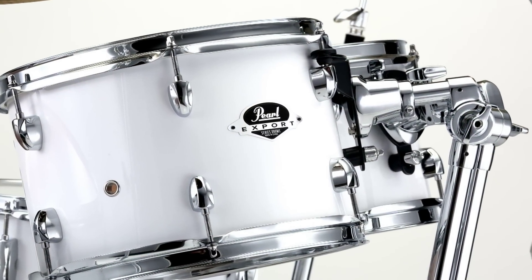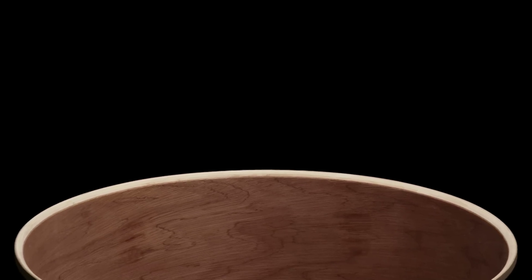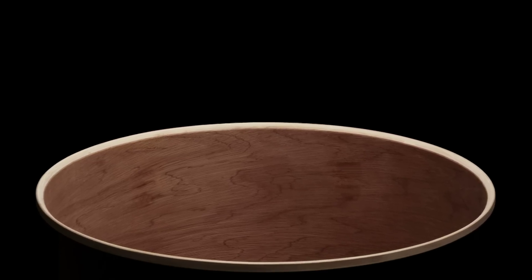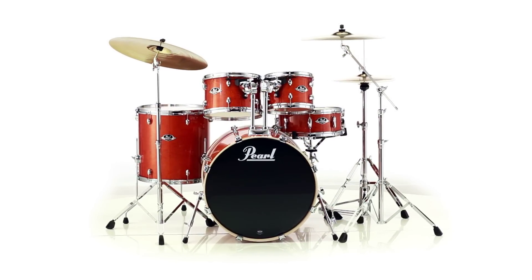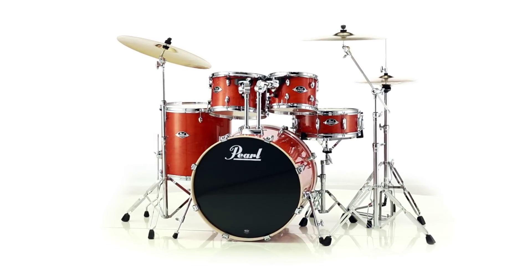Export Series features reference-inspired shells with 45-degree bearing edges and blended shell construction that use outer plies of poplar combined with inner plies of Asian Mahogany to create a tone that is so balanced and full that it can shine in any musical setting or venue.